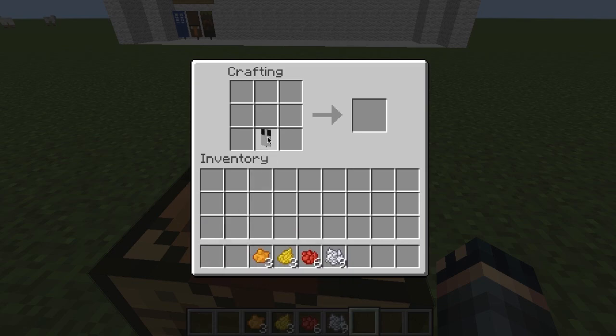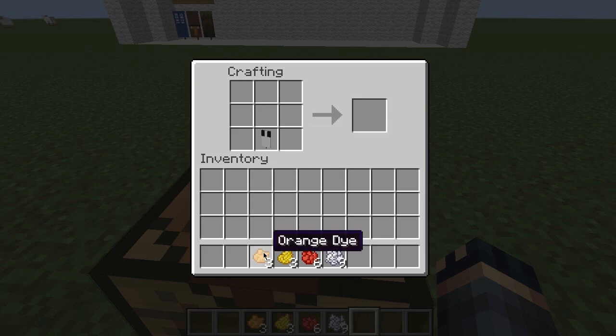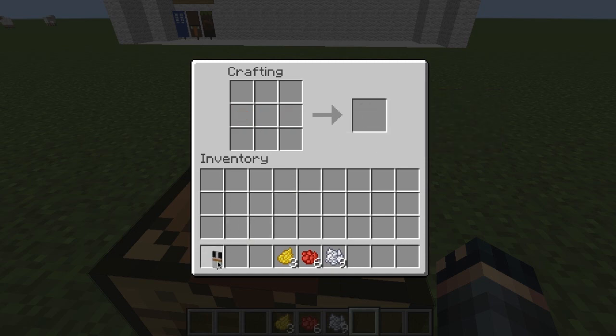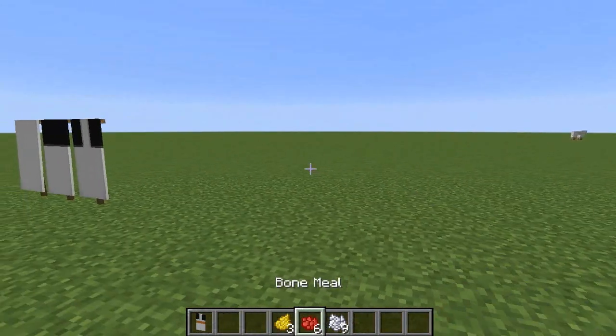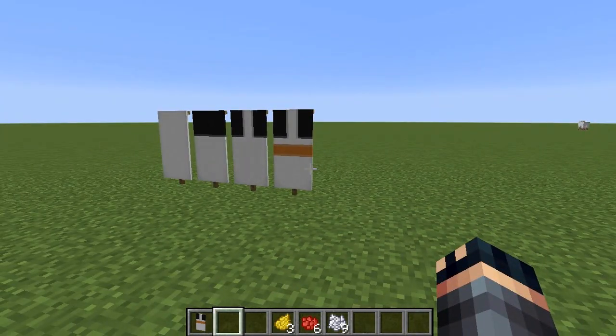Then take your white banner with a black chief vest and a white pail, put it in the bottom middle square. Take some orange dye and drag it across like that. Then you've got a white banner with an orange vest too. It will look like that.